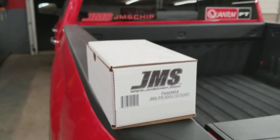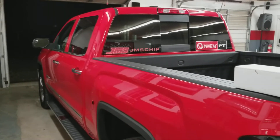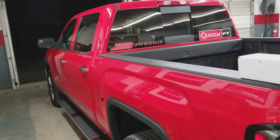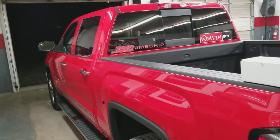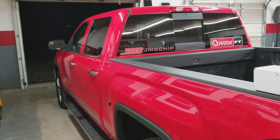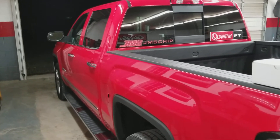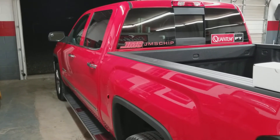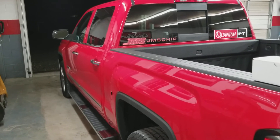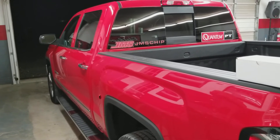Anybody that's driven a late-model vehicle knows that the throttle response on a lot of different vehicles just sucks. I bought this truck because I wanted the extra power of the 6.2 liter - it's got 420 horsepower - but driving around town, instantly from the day I drove it at the dealership, I was like, man, this thing feels sluggish right off idle. So I started searching online and I ran across JMS Chip and their Pedal Max product.